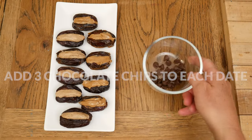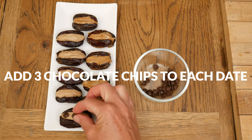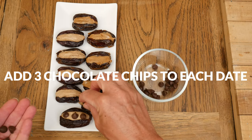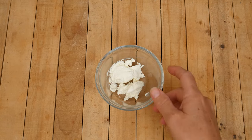To top these fun treats, I am adding three chocolate chips to each date. You could also chop up some dark chocolate, about two tablespoons worth, and use that for a topping instead.